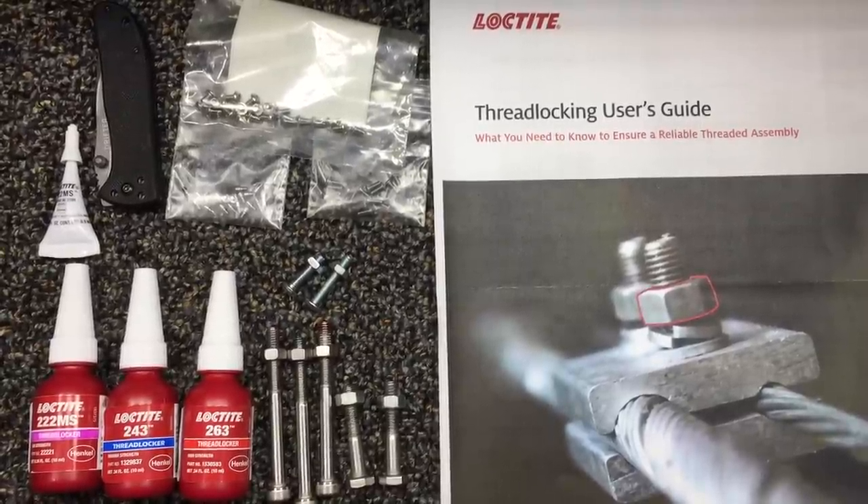What's happening YouTube, Knife Crazy here. It's kind of a different teaching-type knowledge video for you today. It's definitely about knives — it could be about anything, but as you can see in front of you, there's a lot of Loctite brand thread locker type stuff.